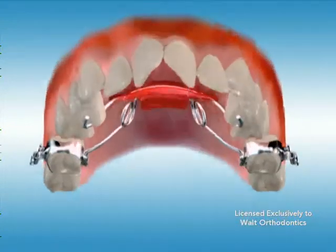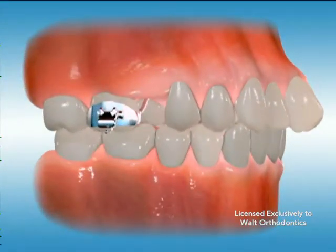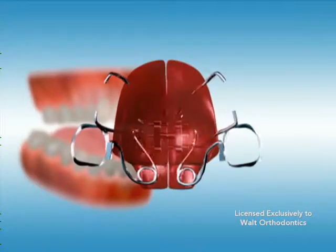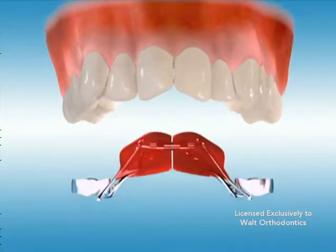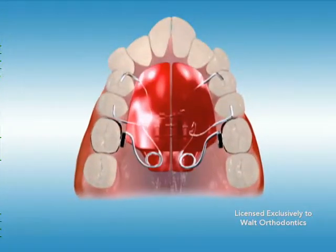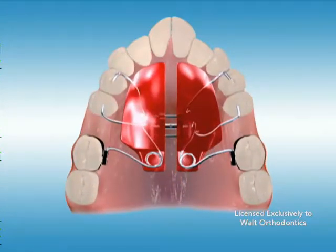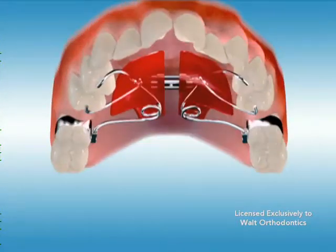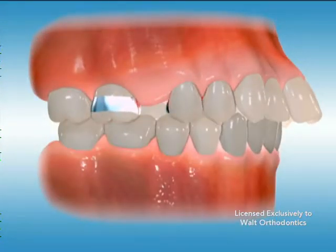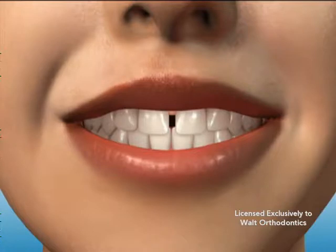All distalizers have a common function, however not all distalizers perform exactly the same. Pendix is used to expand the upper arch while simultaneously moving the molars further towards the back of the mouth. Pendix is activated by using a key which should be turned on the schedule your orthodontist prescribes to expand the appliance. This creates space for the proper alignment of the upper teeth. In many cases this movement can create a gap between the two front teeth.